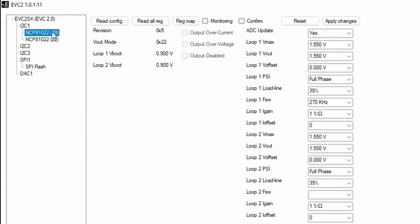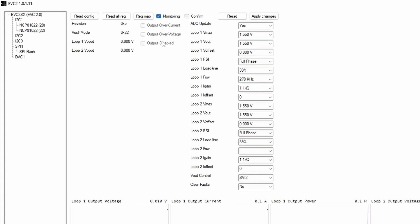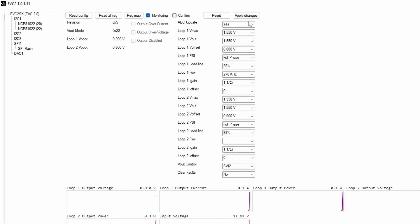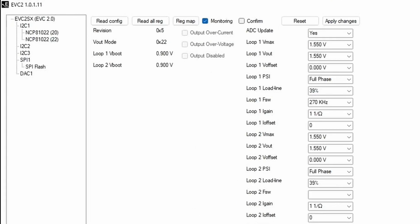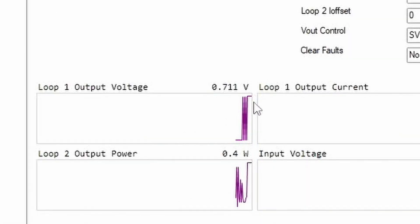We select the top voltage controller in the menu and immediately enable the monitoring function. If the I2C is connected well, you should now see the charts update. You can check if this controller indeed manages the GPU voltage — you can see the loop 1 output voltage jumps between 0.01V and 0.719V. Then you can configure the voltage controller using the drop-down menus. In our case, we simply changed the ADC setting from Yes to No. After applying the changes, you should now see the monitoring charts flatline.